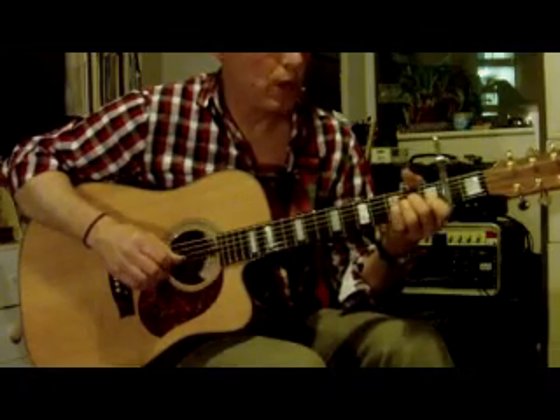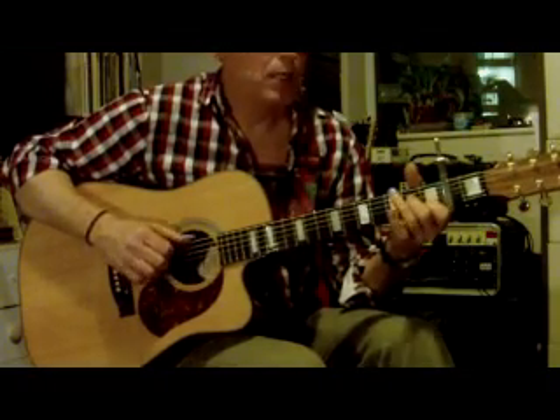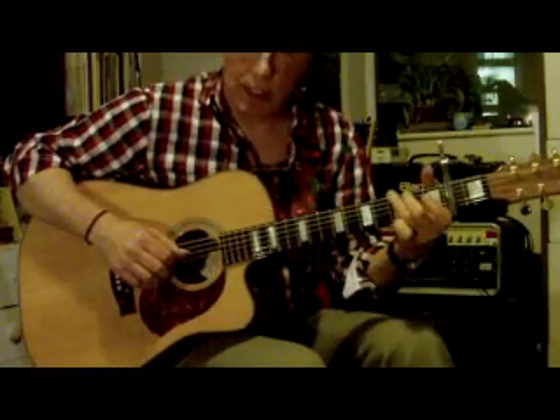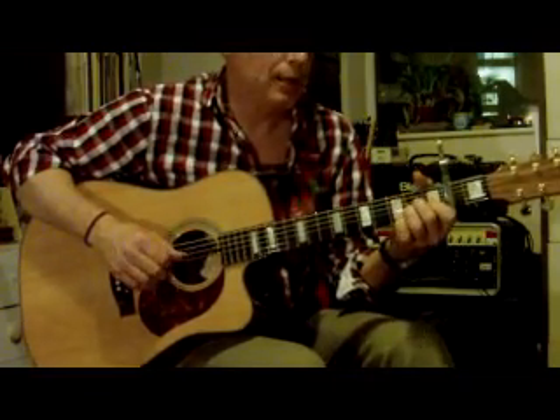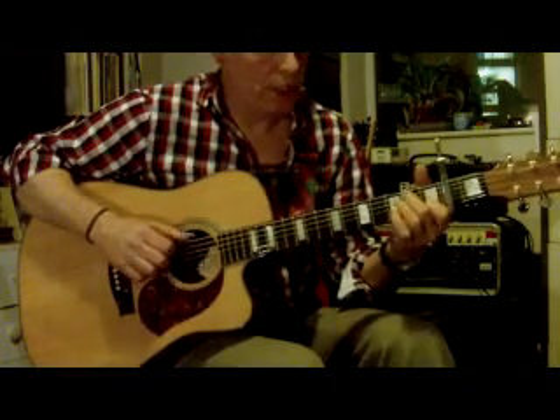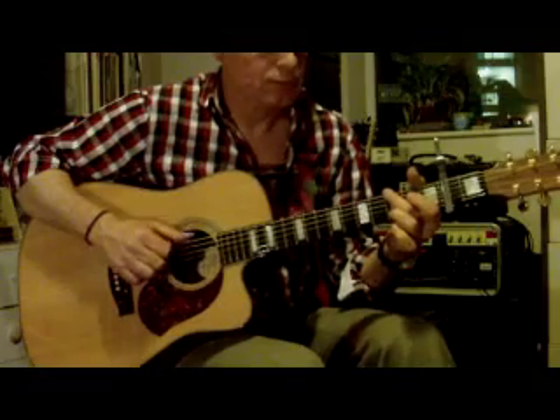A minor for 3 beats — 1, 2, 3 — then G bass, F, G, A minor — 2, 3, 4 — G, B minor.